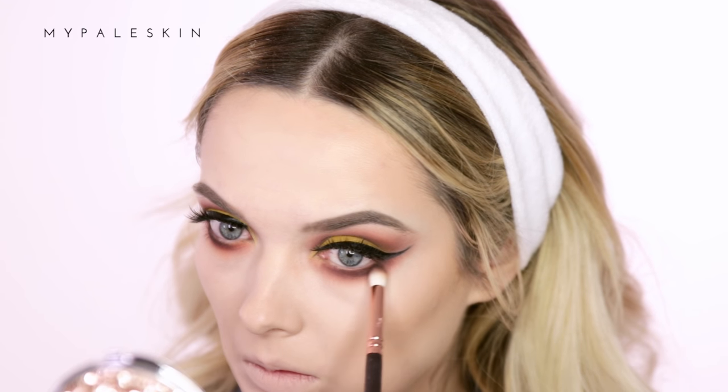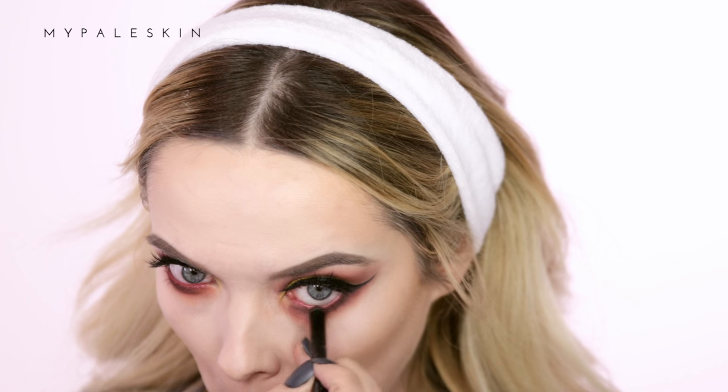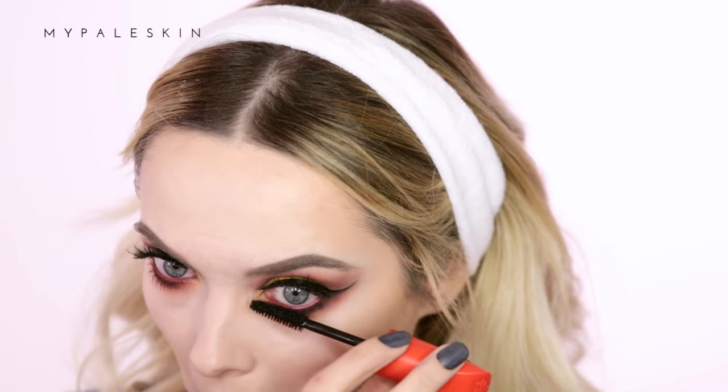To finish up the under-eye area I'm going back to those Sugar Pill eyeshadows — I'm taking the orange shade Flame Point and laying that on the lower lash line, followed by the shade Love Plus and then the shade Bulletproof. Using the Zoeva Graphic Eyes liner pen in the shade Opulence, I'm going to line my lower lash line.